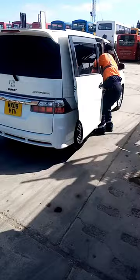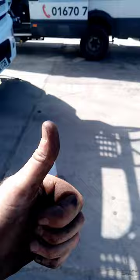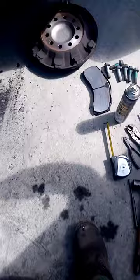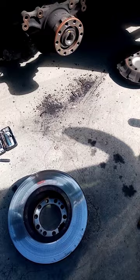Look at that - beautiful. Let's crack on, get it stripped and put back together. That's the caliper off, end plate off, disc off. I can move across to the other side now and get that stripped off as well. Happy days.